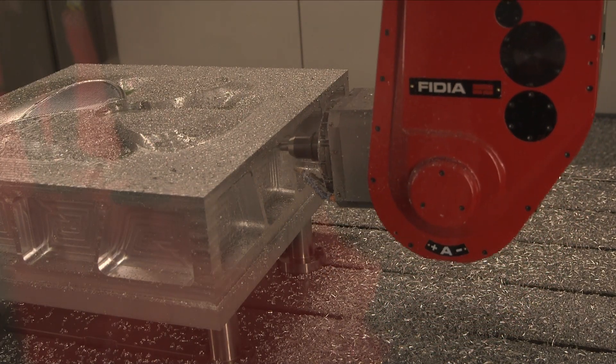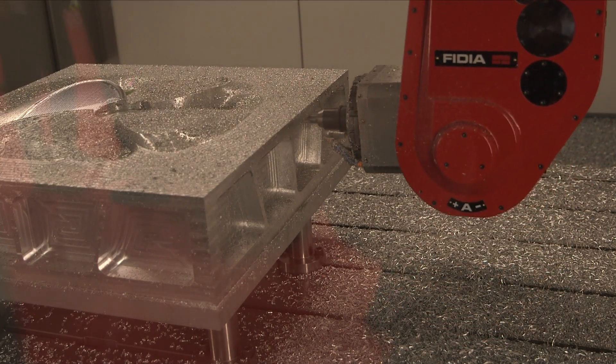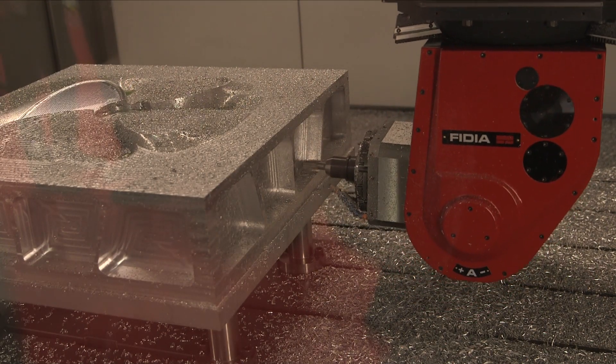So how many tools does this whole machine hold? This one is a 24-tool, and can be a 42 as an extension.